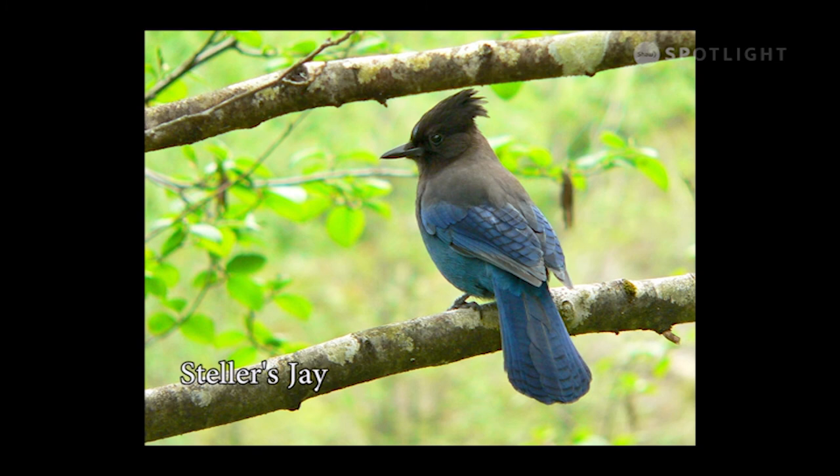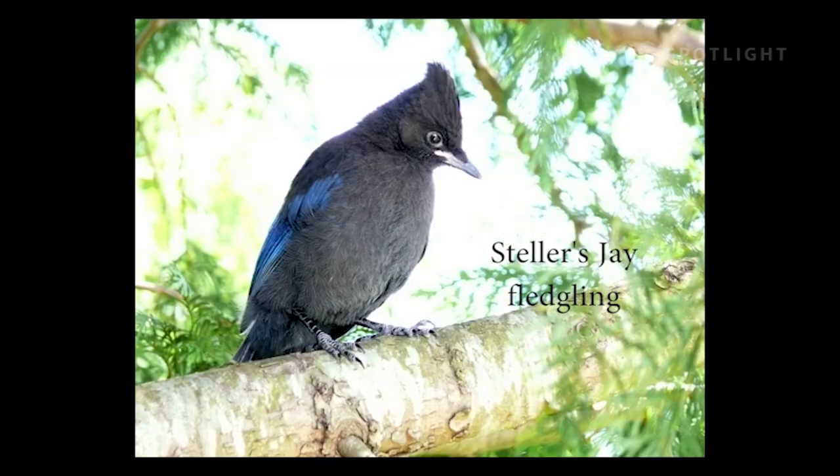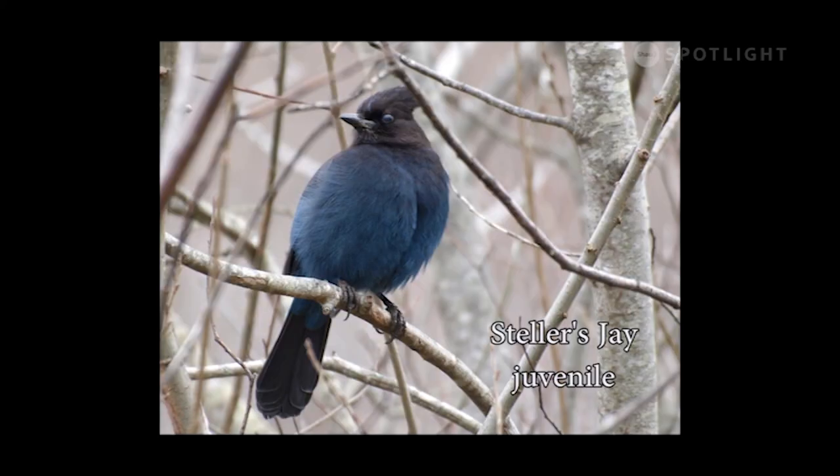Jays are the noisy sentinels of the woods, letting other creatures know when predators are around. This fledgling has not yet developed blue on its belly, which comes from preening oil. While fledglings look plain grey on the front, their flight and tail feathers come in already blue. Like the grey jay, Steller's jays will steal food, but are more likely to maintain a wary distance.